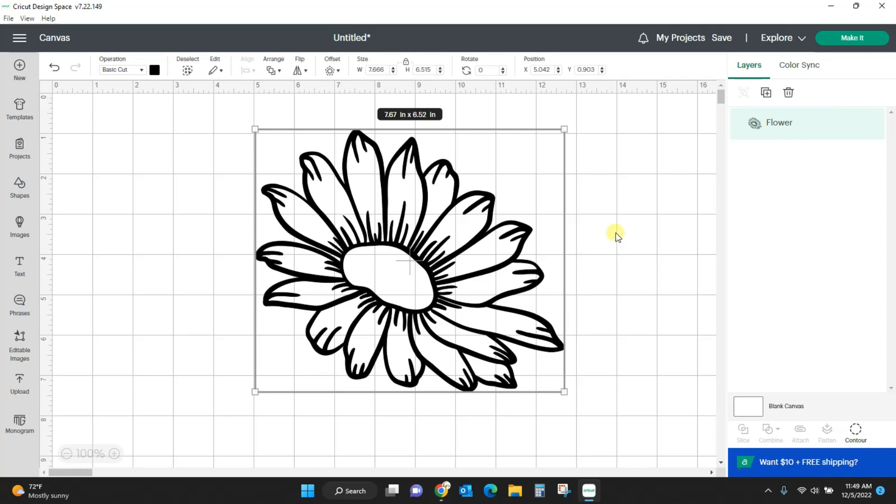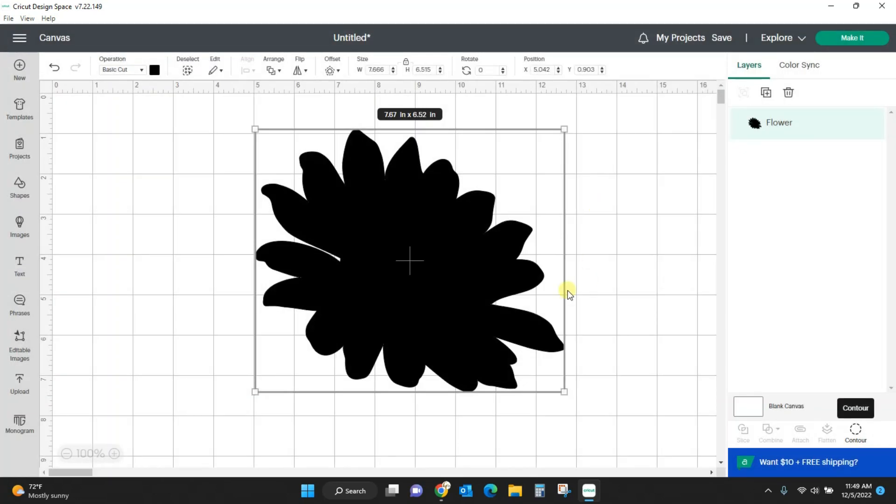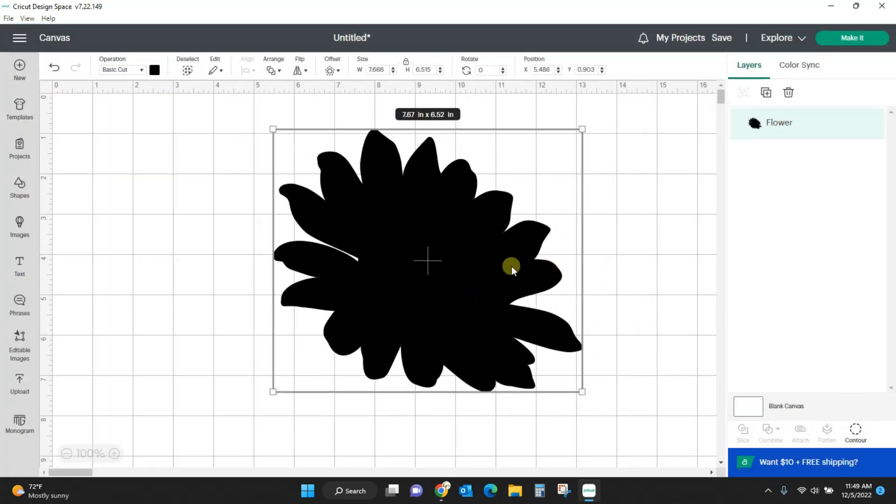So the first thing I'm going to do is give this whole flower a background. I'm going to click contour, and you see all of these different little pieces of the design are over here — this is everything welded together into one. If I click 'hide all contours,' it will hide everything but the largest layer, which is always going to be the base layer. Close out of it and you see it's all black now. I'm going to leave this black and then we're going to start working on the inner layers.